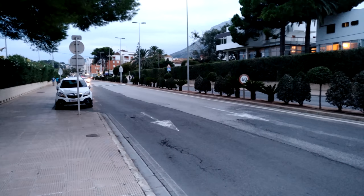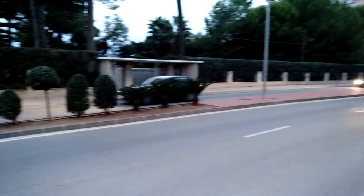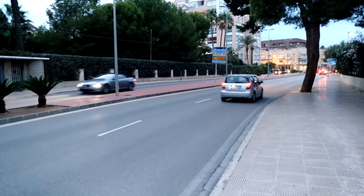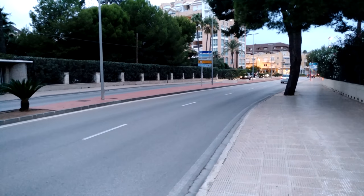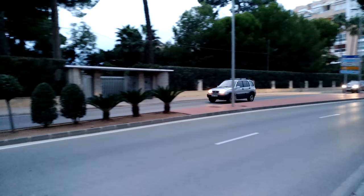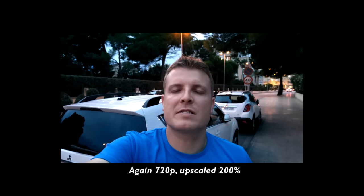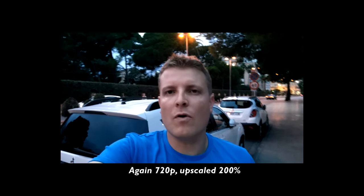In the 4K low light sample you'll notice a lot more grain in the image. In the low light front-facing camera sample, it's brightening things up more than the scene really is — it's actually a lot darker — but the auto exposure has pumped up the brightness. There's a bit of grain but it's not doing too badly, and the frame rate seems all right.